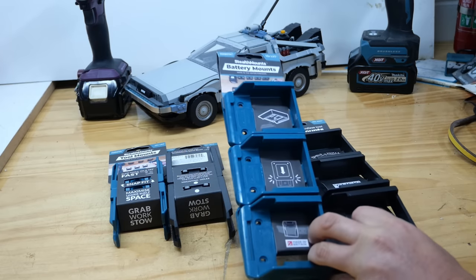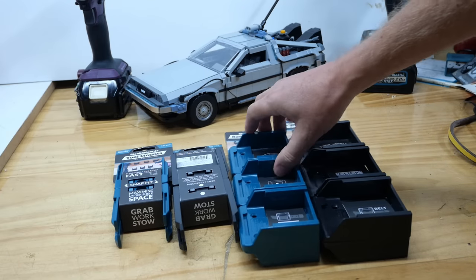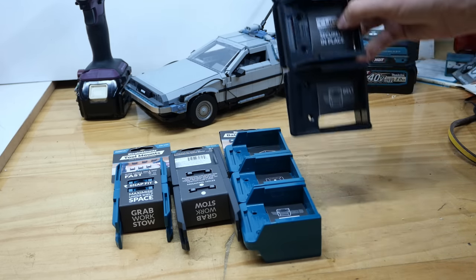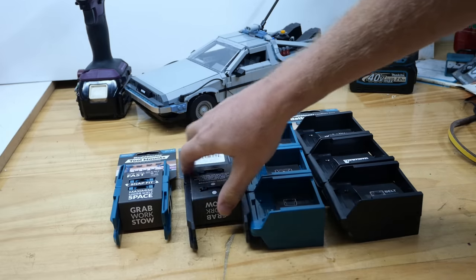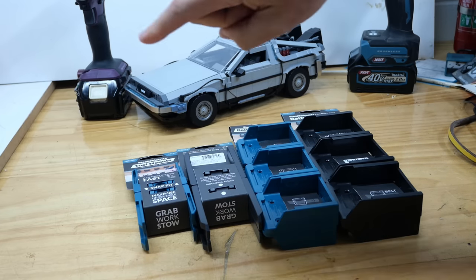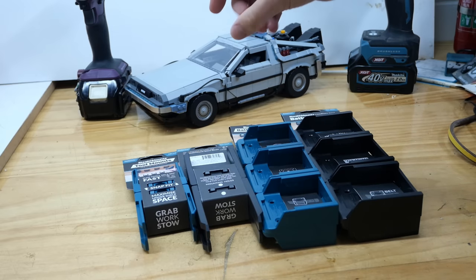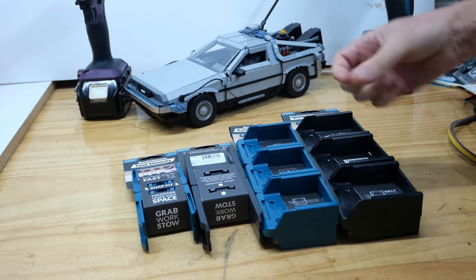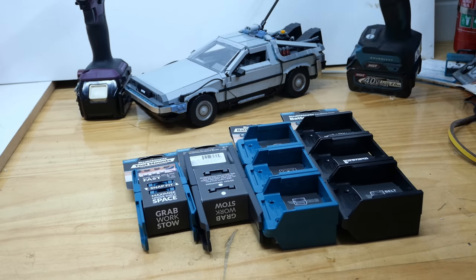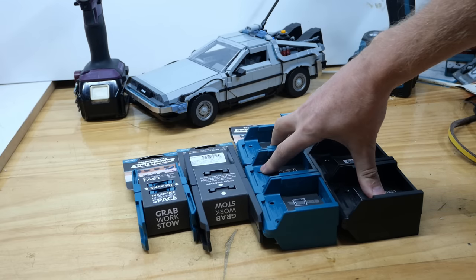I'm almost done, but before we go there are a couple more things. If you want some of these Stealth mounts, I've got some here to give away — Mark from Stealth Mounts sent me some just to give to you guys. Down in the description there'll be links if you want to buy them. I've got some 40 volt battery mounts, 18 volt battery mounts, 40 volt tool mounts and 18 volt tool mounts. Let me know down below what country you're from — that's how to enter. Just put your country, and whether you want LXT or XGT, 18 volt or 40 volt. I'm also giving some away over on Patreon. I give away lots of stuff on Patreon — Makita impact drivers, 12 volt, 18 volt and 40 volt Makita tools have all been given away over on Patreon.